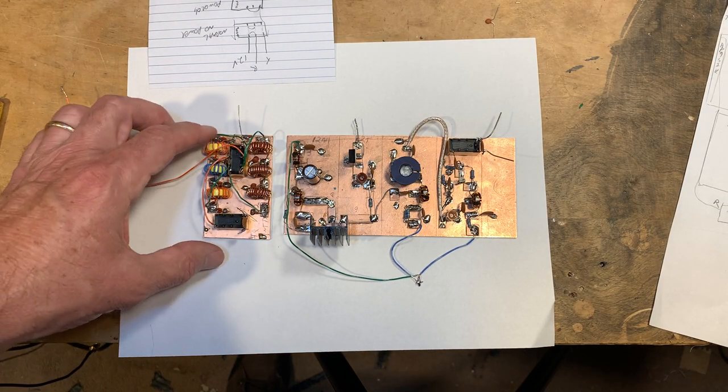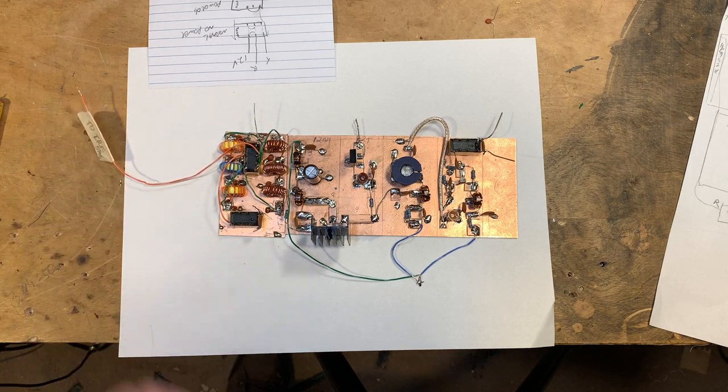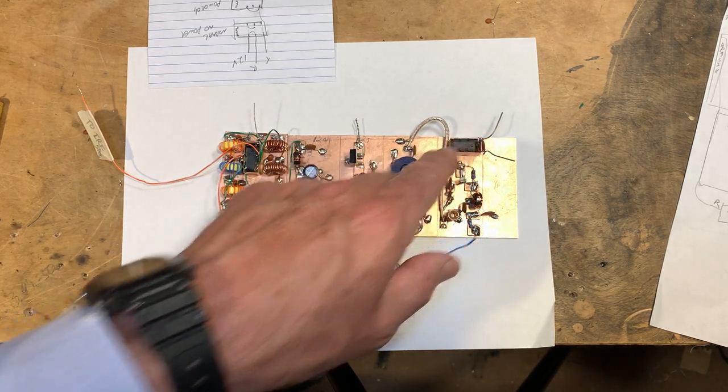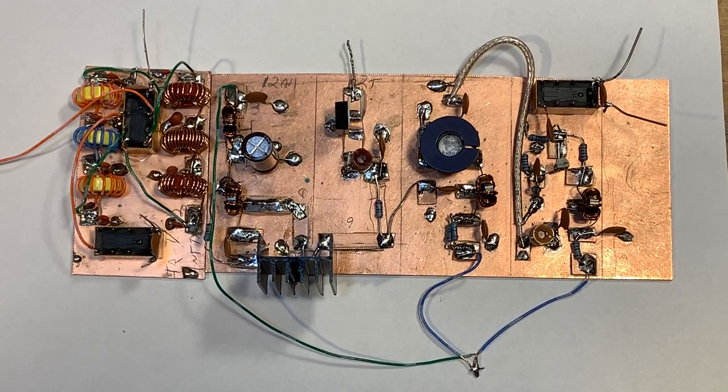That's where I am now. This will go on to the pine board — this will fit nicely here. Then we'll hook the whole thing up, do a little bit of wiring to the relays and to the switches on the front panel. And who knows, by the end of the day I might actually have some contacts made with this thing. But you never know — my amplifiers could turn out to be oscillators. It's happened before. Stay tuned. 73 from Northern Virginia.